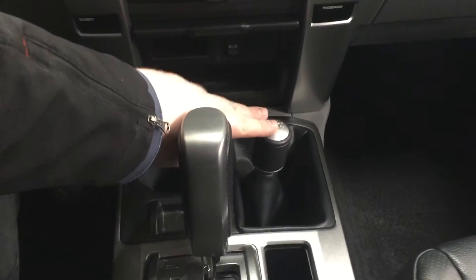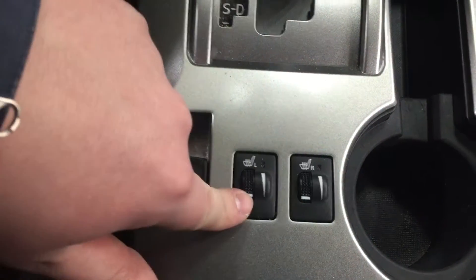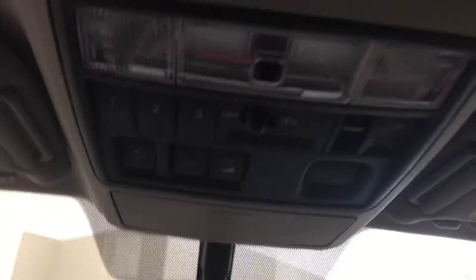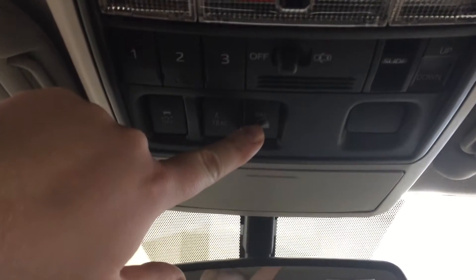You also have your 4x4 selector, and just behind that you'll see your power rear window open and close, as well as your heated seat controls for your driver and passenger. Located at the very top is your auto-dimming rearview mirror. A couple of other options up here include your integrated garage door opener, traction control on and off, A-TRAC, and downhill assist control.